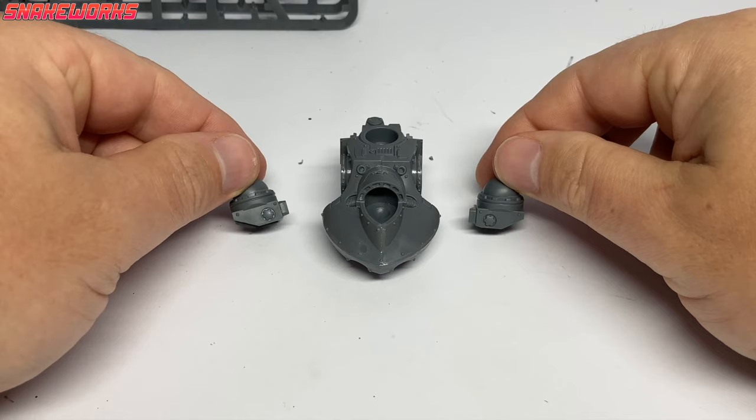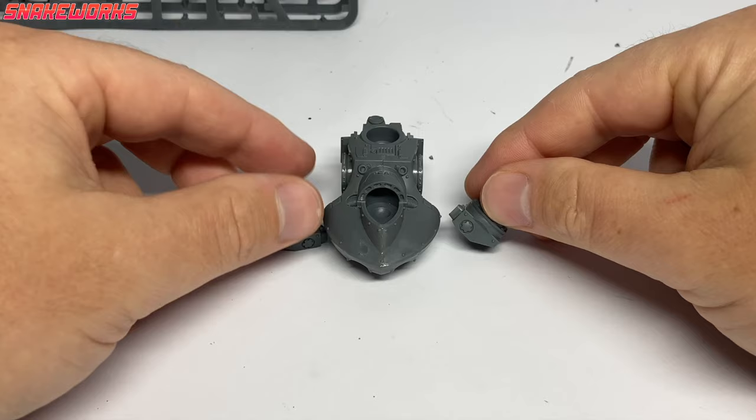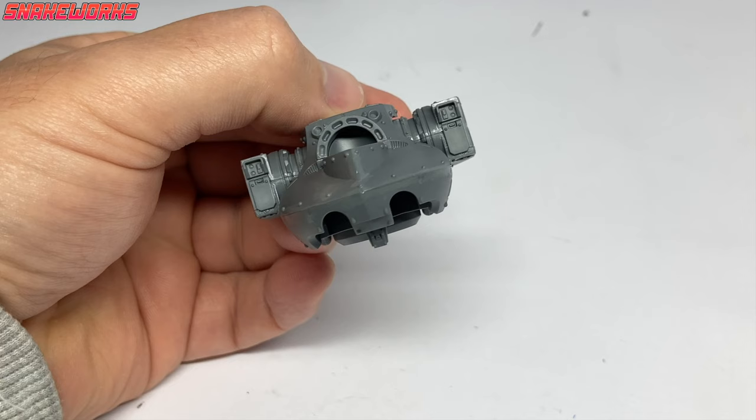Next we stick the Deredeo's ears in — those pieces with the American letterboxes from before. Here they are attached — it's got proper little stubby arms now, like a T-Rex. Has anyone ever painted their Space Marines in a dinosaur colour scheme? One like the old Jeeps in Jurassic Park would be quite cool — either the green and red ones or the grey and orangey coloured ones. Both are pretty good, but they're not dinosaurs, are they?